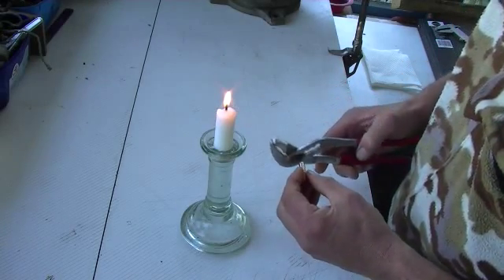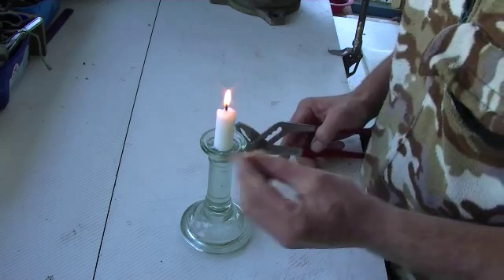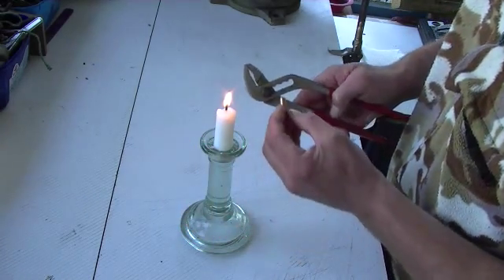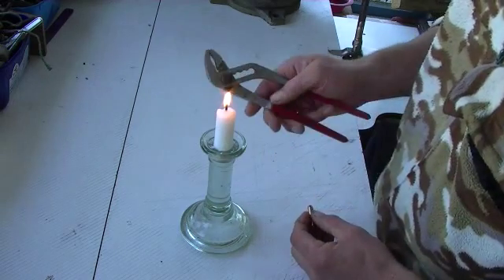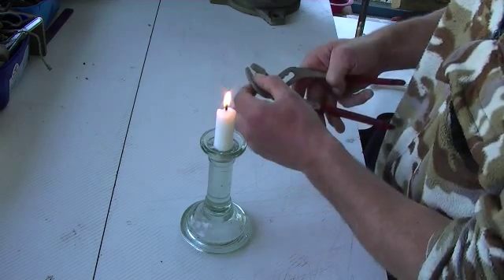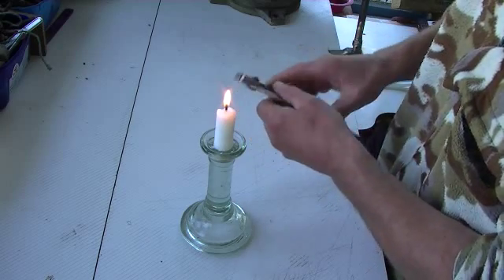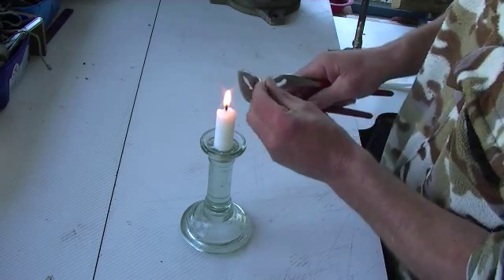We're going to anneal a 162 grain 7mm SST projectile. It's pretty straightforward. I'm going to use a pair of very cheap poly grips. These ones here have got quite soft jaws so that they won't mar the projectile. I'm only going to hold them very loosely.